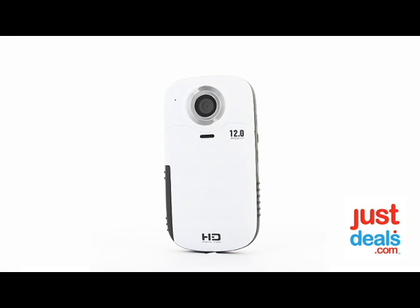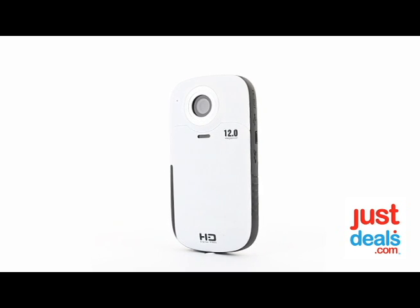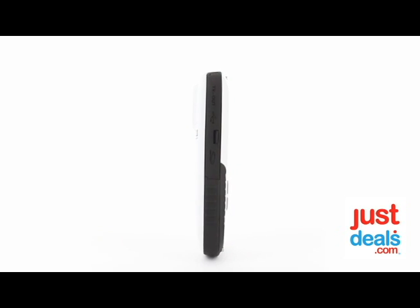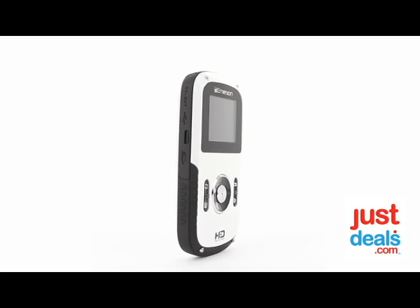Hi guys, my name is Chris. I'm here with Just Deals today and we're looking at the Emerson water-resistant digital video camera. This video camera is 12 megapixels and features a 1.8-inch vivid color display.